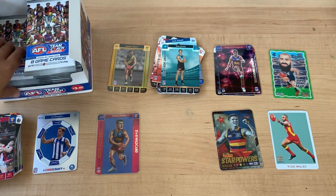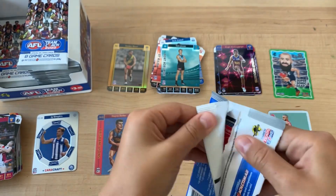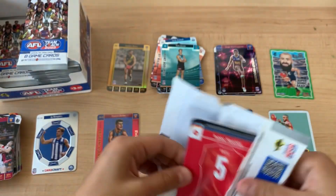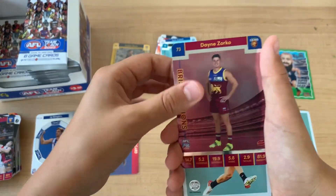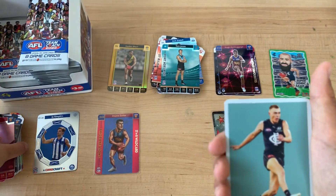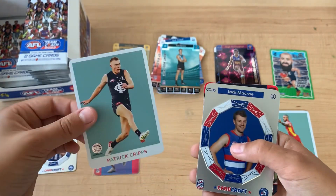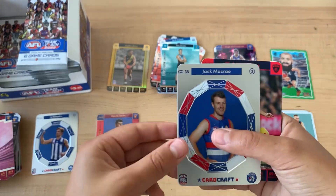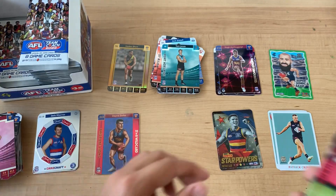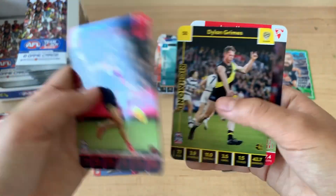Next pack - I've lost track of how many packs we've opened. Maybe I'll just open 18 because I'm having a lot of fun. Dane Zorko - oh, I like that. Patty Cripps Scanlan. And Jack McCray Cardcraft. Christian Salem, Connor Rosey, Sam Darcy, Dylan Grant.